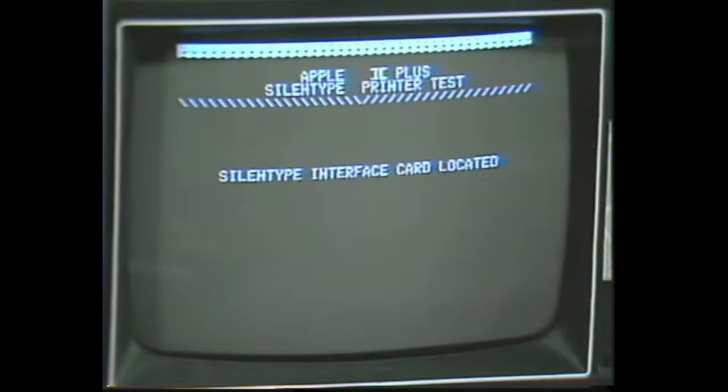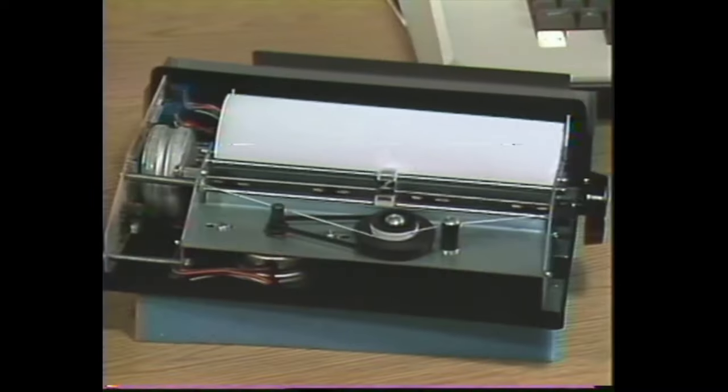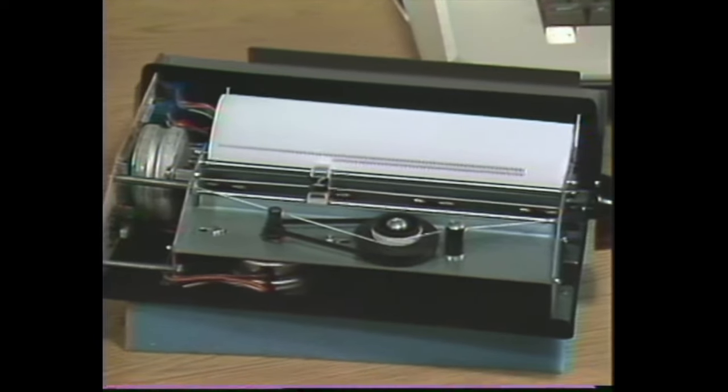The software will now go out and determine if we have a Silent Type interface card in the I/O slots. Once it's done that, it gives us the option of aligning the printhead at this time. We will answer Y for yes. The printer will begin to print rows of H's that we will use to determine if and when the printer is aligned.